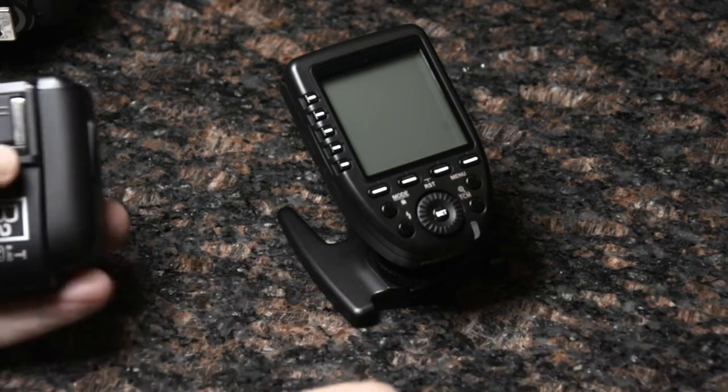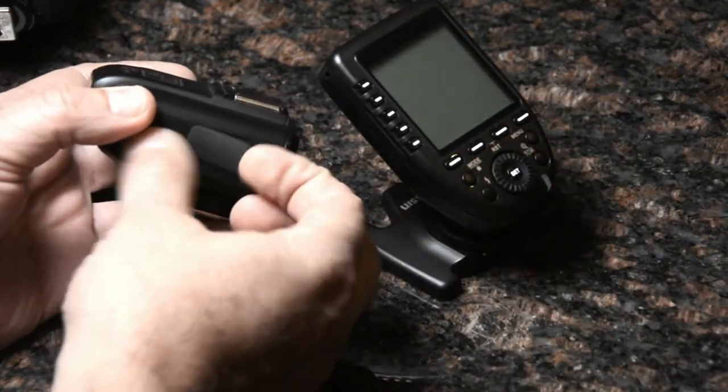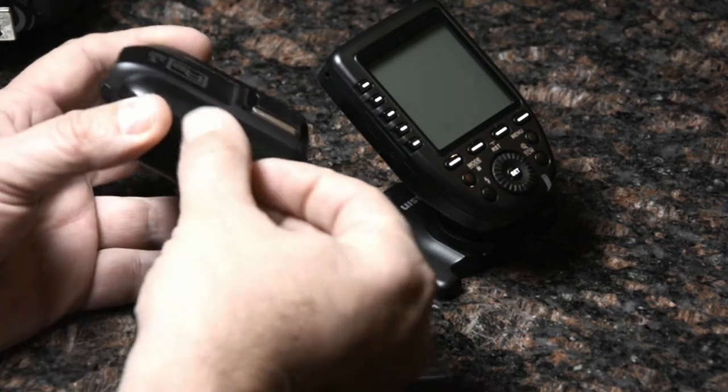Next, I want to compare it a little bit with the original R2 trigger. Starting on this side, the original R2 had a micro USB and a traditional PC sync port.